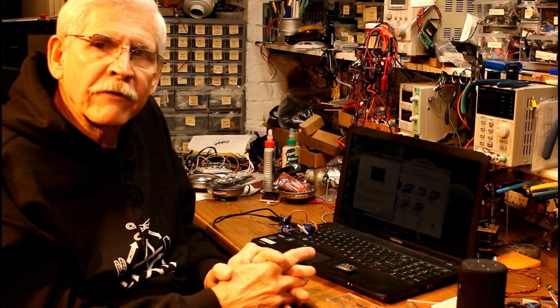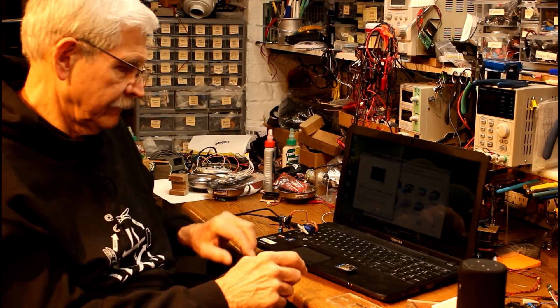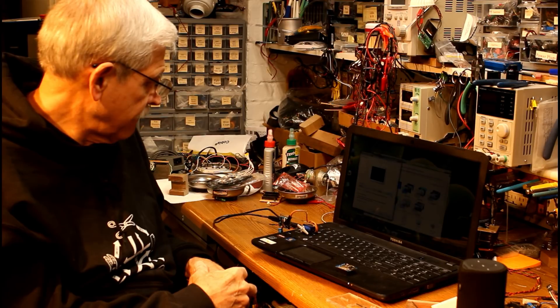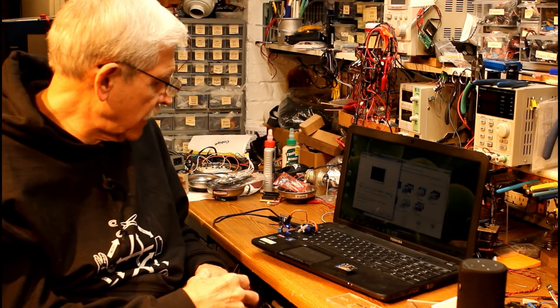And as usual, if you have any questions, drop me an email at davidavebodner.com. Thanks. Alexa, turn on shift key. There you go.